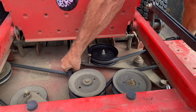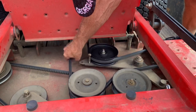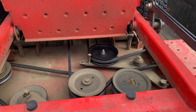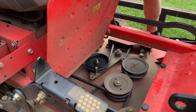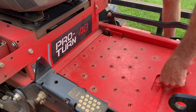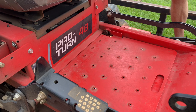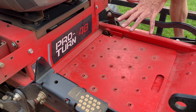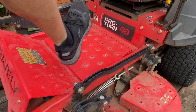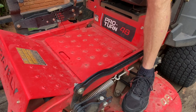The belt and everything is working properly, so we're fixing to fire this thing up and see if it blows apart. We're going to shut this plate right here just so when we start it, if something was to go bad, it protects you from something flying off and hitting you, like a belt.